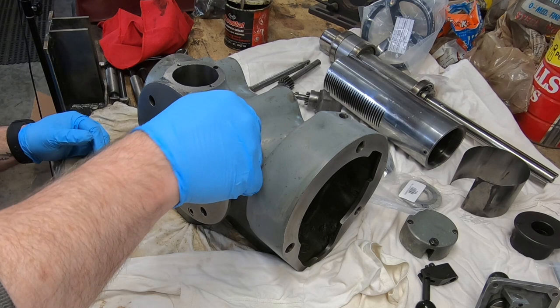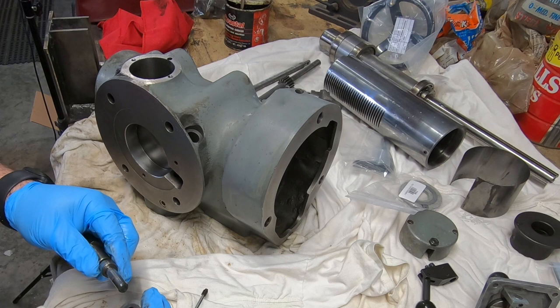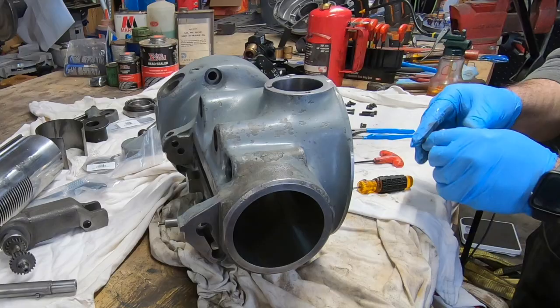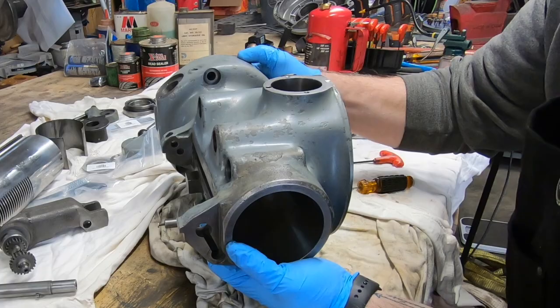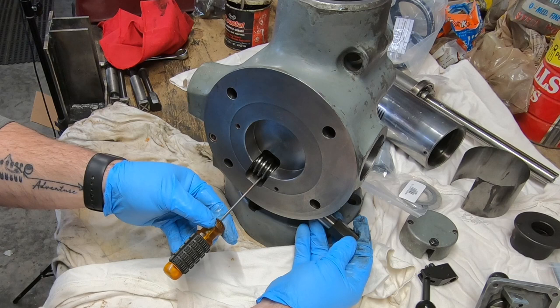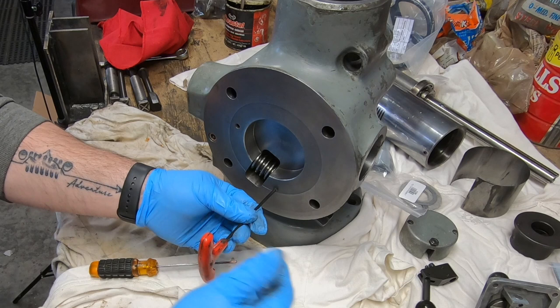I didn't show this on the disassembly because the quill housing was still attached to my bench bracket, but once I pulled it off I removed this worm that is used to engage with a gear on the ram — that allows you to tilt the head left and right. Once I cleaned it all up I can put it back into the housing. Once I got the key lined up with the worm I just hold the shaft in place.